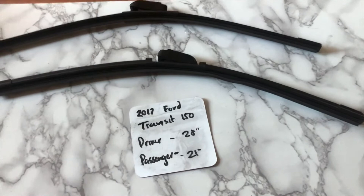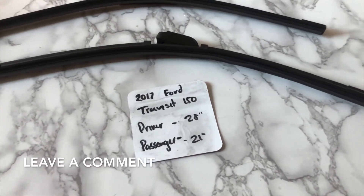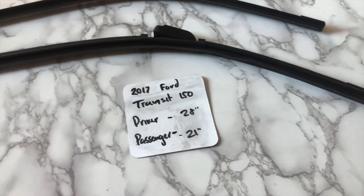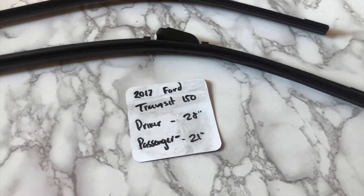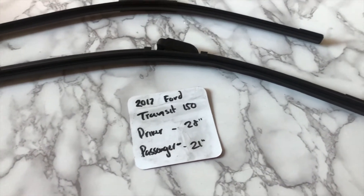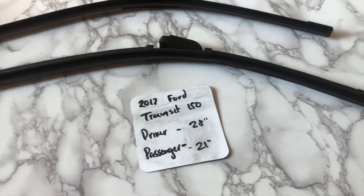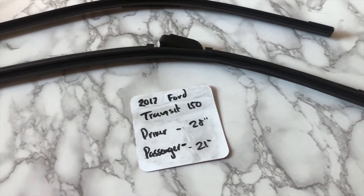The wiper blade replacement size for the 2017 Ford Transit 150 is 28 inches on the driver's side and 21 inches on the passenger's side. It is very important to note that the blade size is different for both the driver and passenger side, so once again the wiper blade replacement size for the 2017 Ford Transit 150 is 28 inches on the driver's side and 21 inches on the passenger side.